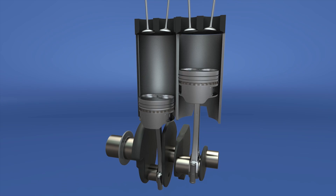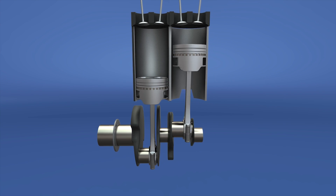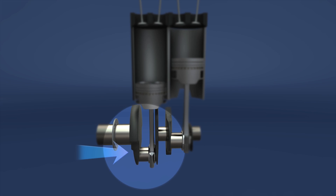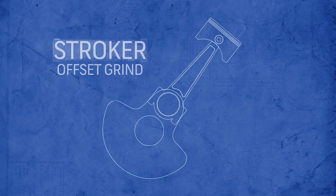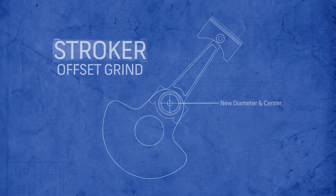What exactly does 'stroker' mean? Simply put, it's an engine that has the stroke of its crankshaft increased beyond its stock specification. This mod can be done two different ways. First, you can offset grind the crankshaft — before aftermarket crankshafts were readily available, the crankshaft's rod journal would be intentionally ground to a smaller diameter and to a centerline further from the actual center of the crankshaft, effectively lengthening the travel of the piston in the cylinder and increasing its cubic inches. But the offset grind yielded a small increase because the crankshaft can only be ground so much.